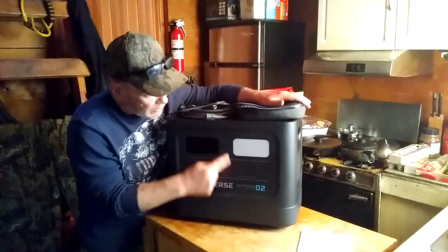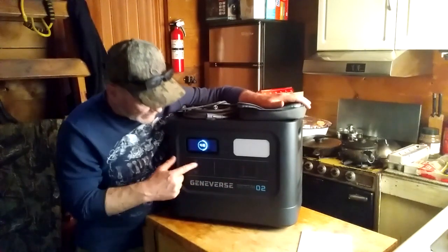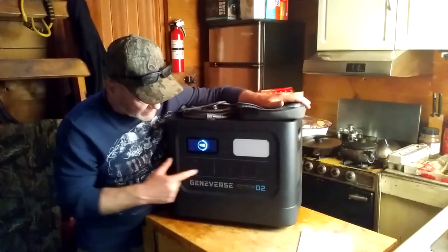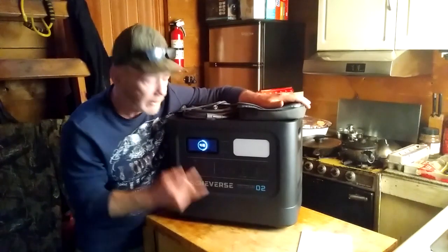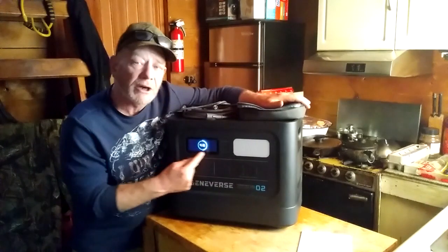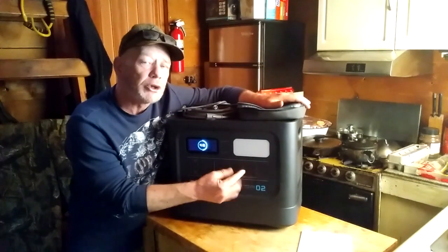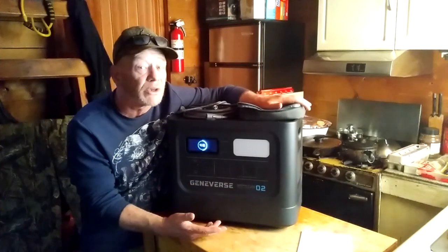It does have three AC outlets over here. It has USB-A and USB-C outlets, with a button for each one so you can use them alternatively. It has a very bright LED display that tells you how much capacity is in here, and when you plug in an appliance it also tells you how many hours you could run that appliance. That's a really nice feature.